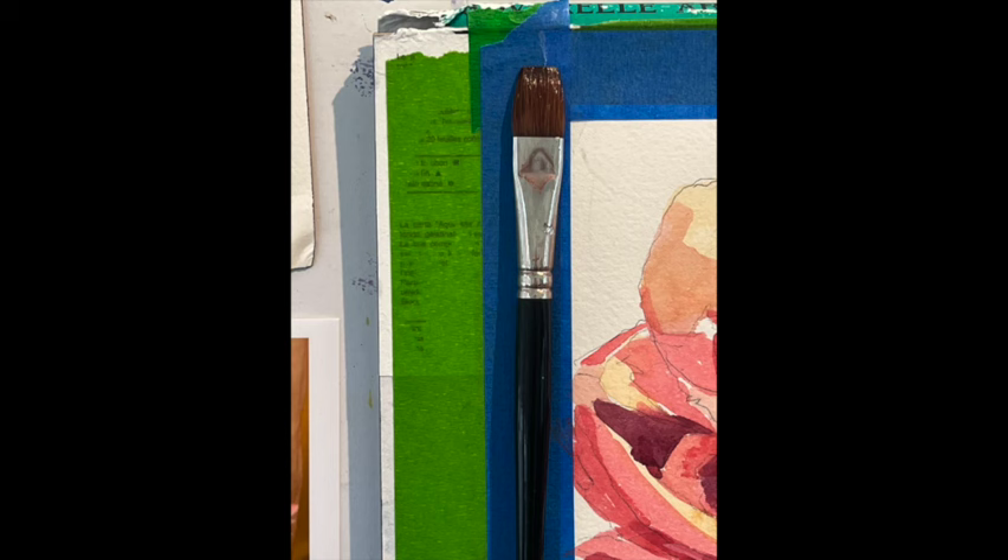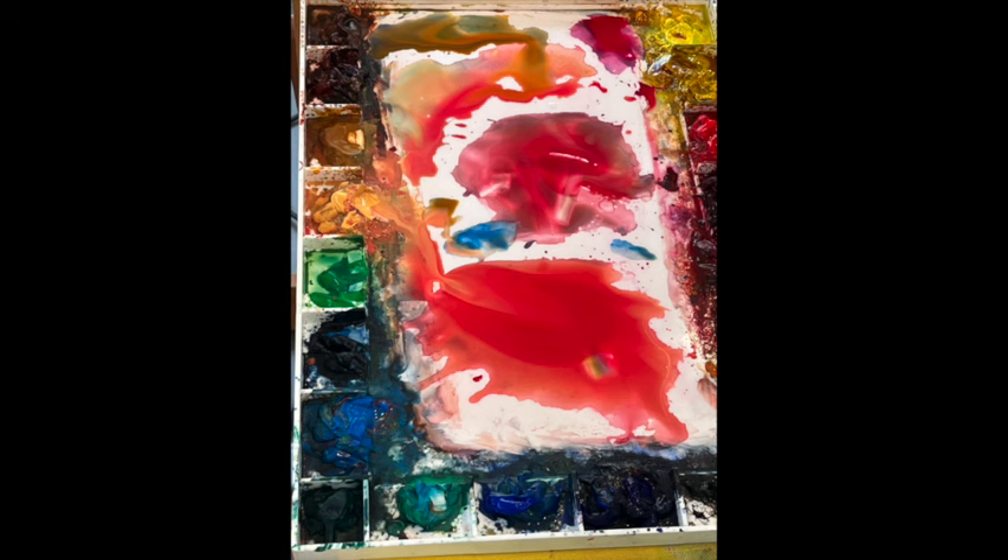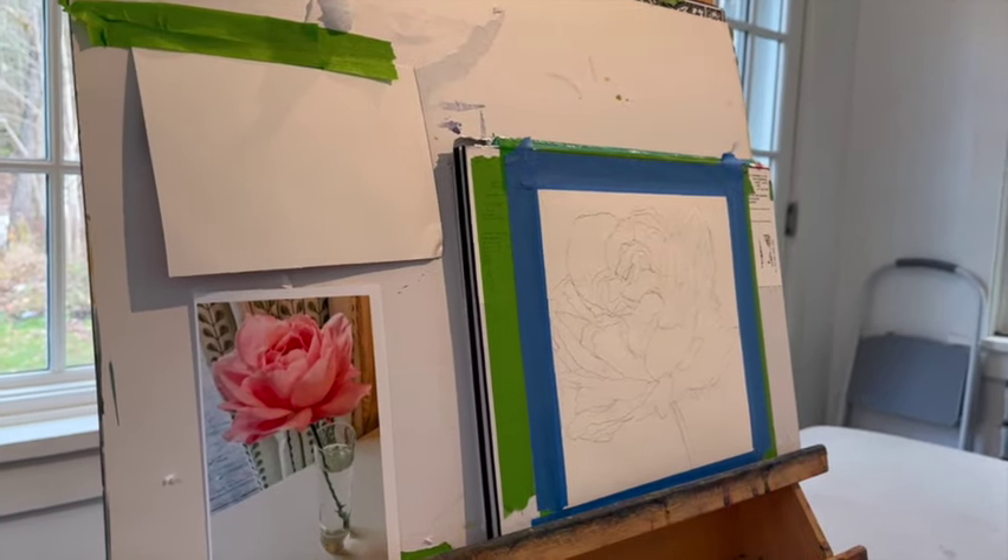There's nothing extraordinary about this rose. Here's the brush that I used — it's a number 12 flat, so I never used anything less than a number 4. No small brushes allowed. This is what the palette looks like at the very end. At the very end of any painting you do, you want to make sure that your colors look separate. If you look down and all you see is gray, then something's gone awry.